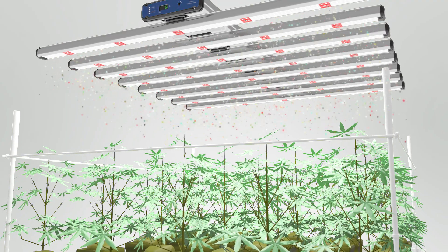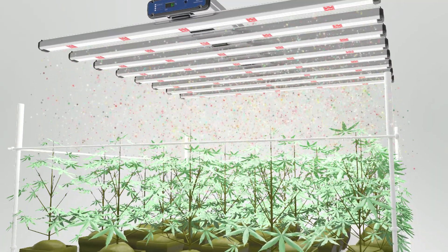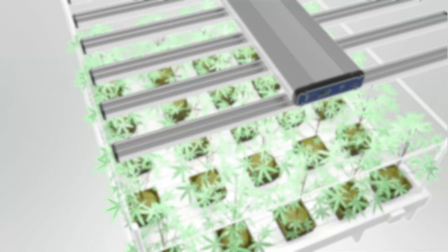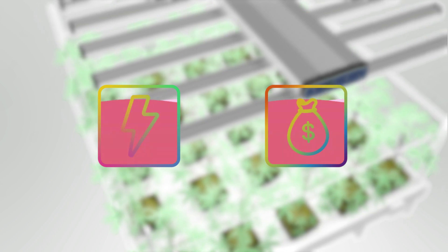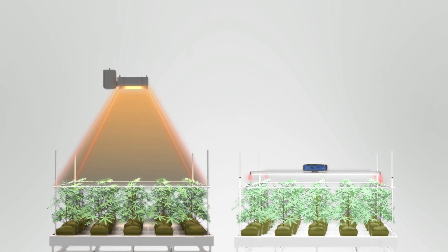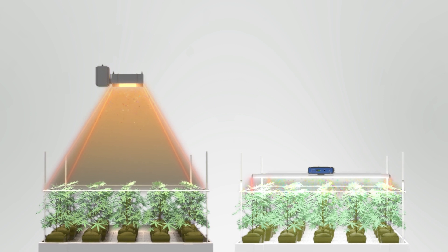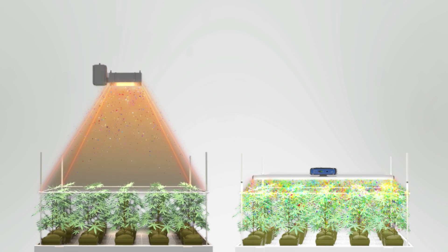An important factor that has been commonly neglected is that light energy dissipates significantly further from the light source. Light that does not reach crops is wasted money, electricity, and opportunity. While in operation, low heat allows the LED grow lights to be placed closely to the canopy without burning the leaves, and reduces light energy lost.